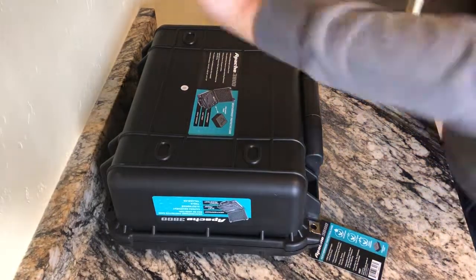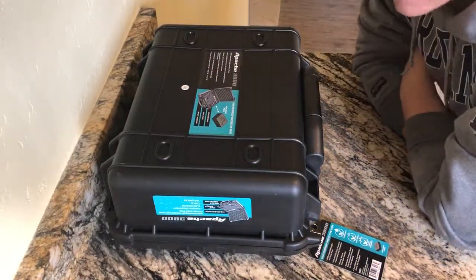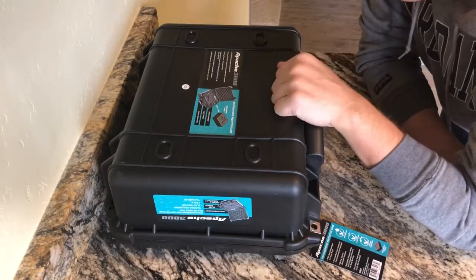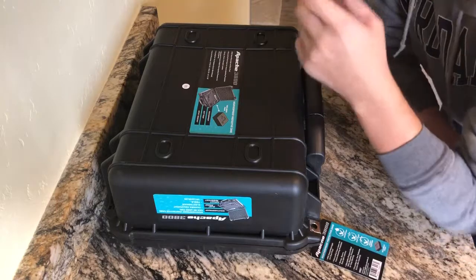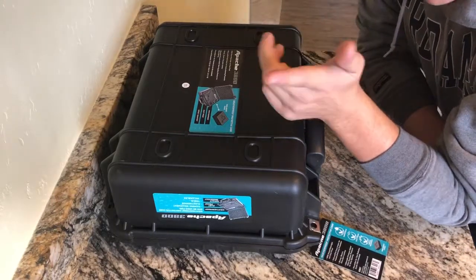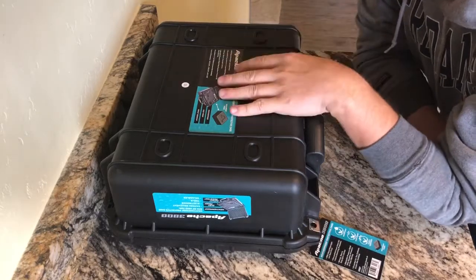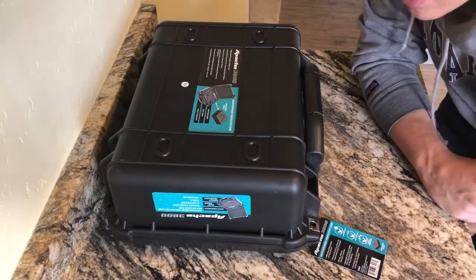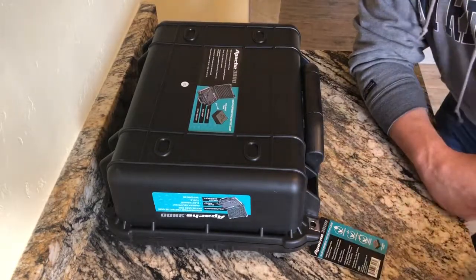Hey everybody, how's it going today? Today is another quick review video. This is actually a waterproof tight case that I picked up for my Osmo mobile and my Osmo Plus — something I want to carry around and keep them all in good shape if I'm traveling anywhere or doing anything where I want to keep these things stored properly.